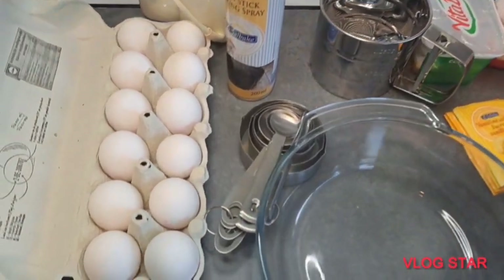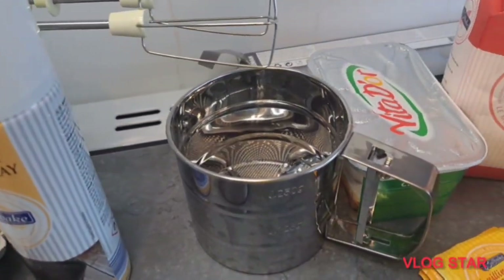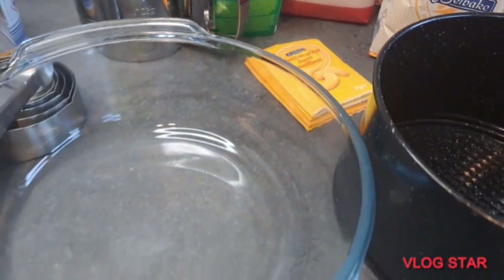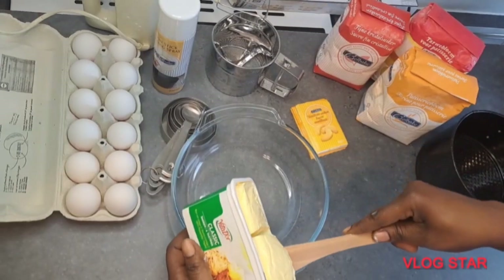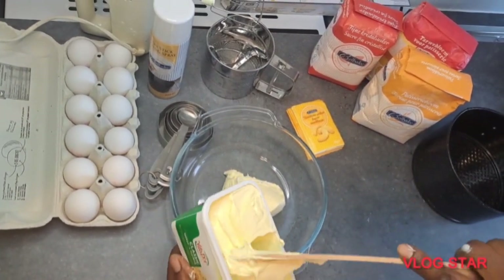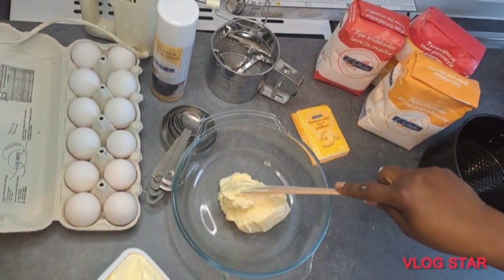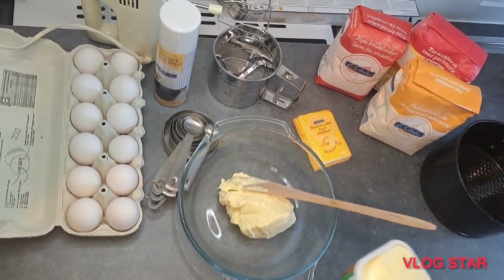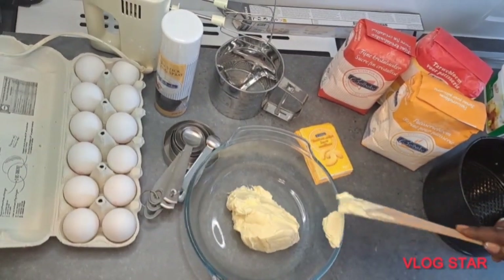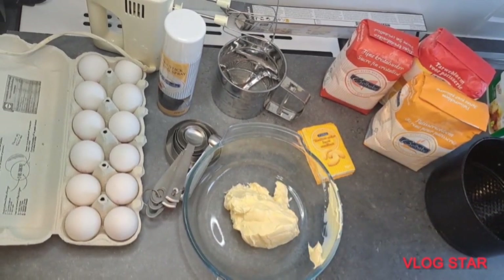Let's make a plain cake. Welcome back to my channel. In today's video I'm going to be showing you how to bake a cake. Here are my ingredients — you need eggs and your measuring spoon. I'm going to begin by adding 250 grams of room temperature butter — not melted — into my mixing bowl.